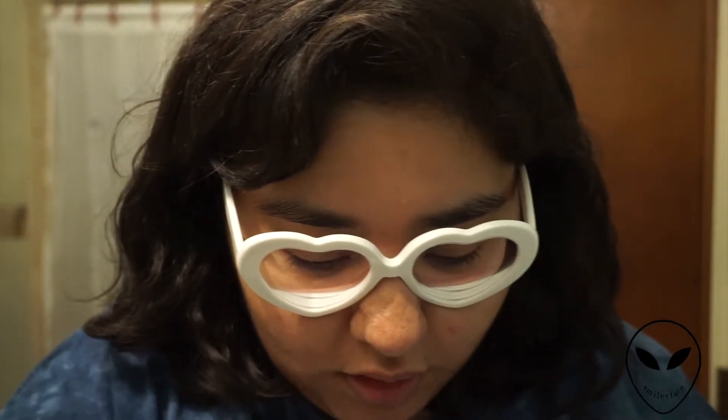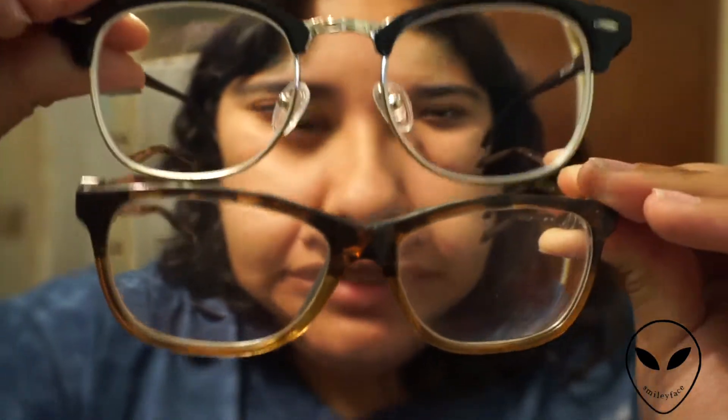Let's compare them all. These are my originals — pretty standard, much smaller, you can see my eyebrows. Then there's my 60s pair, a little bit bigger — you can see the tops of my eyebrows, I'd say they're taller. And then these big ones just kind of consume my face. But I really love them.